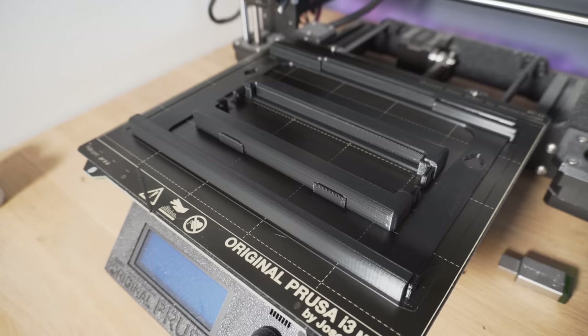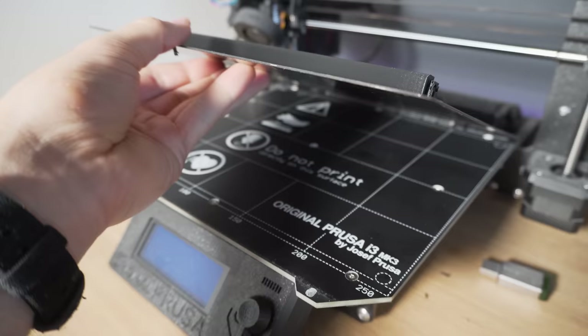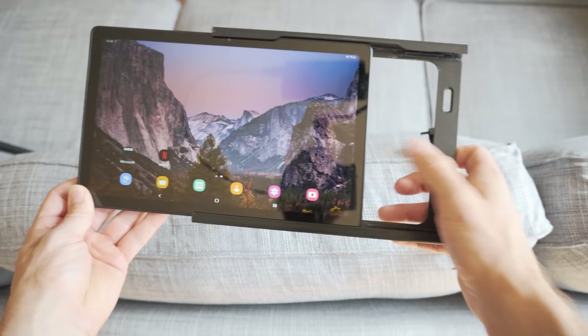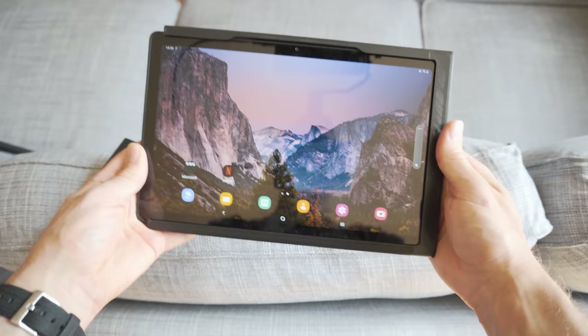In my defense, this would have been much easier had it not been for the fact that the width of this tablet is as near as makes no difference 250 millimeters — and do you know what else is also 250 millimeters? The max width that my Prusa 3D printer can print. So I had to figure out a way to split my design into multiple parts. The design I came up with has one main body that you slide the tablet into, and then you attach these two end caps — one of which has a groove in it that allows the USB cable to pass through and into the tablet.